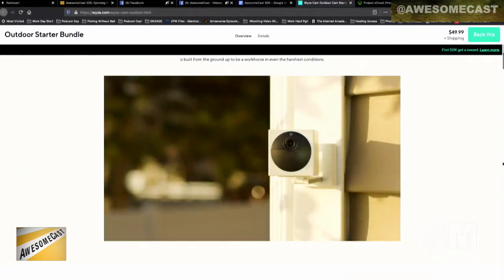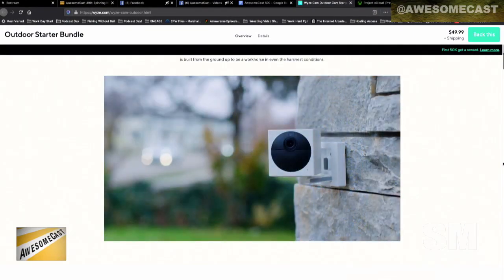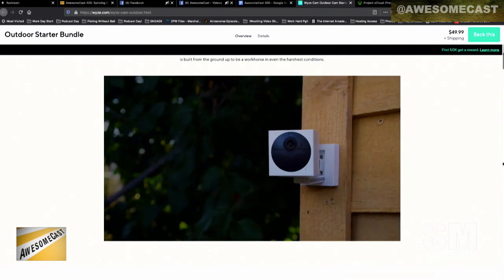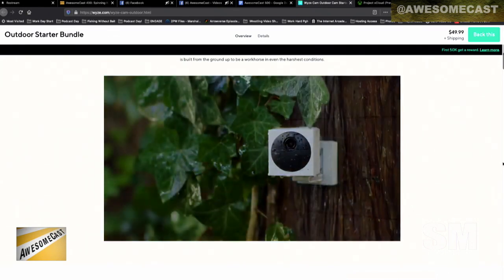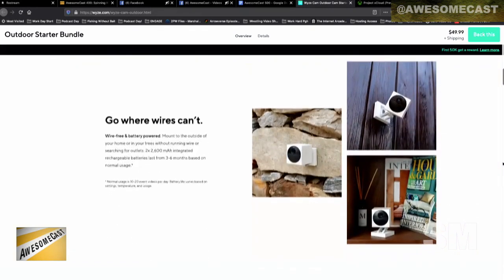They have answered our calls. There is now the Wyze Cam Outdoor, which is IP65 rated, meaning that it can be rained on. It won't work underwater, but you shouldn't do that anyway, and it'll be fine. Now they can legally stand behind it.